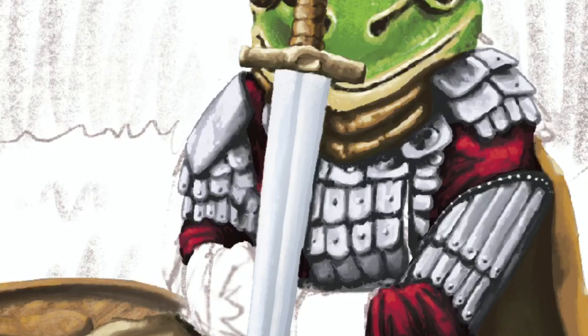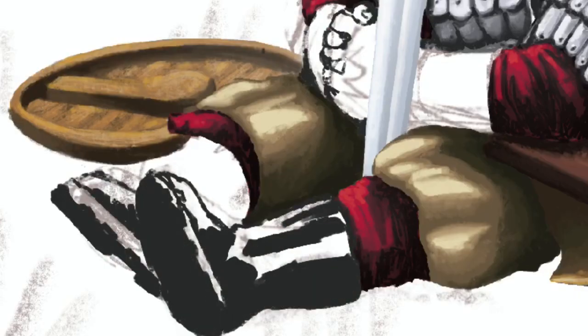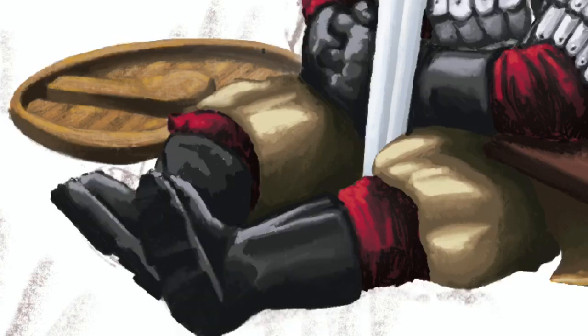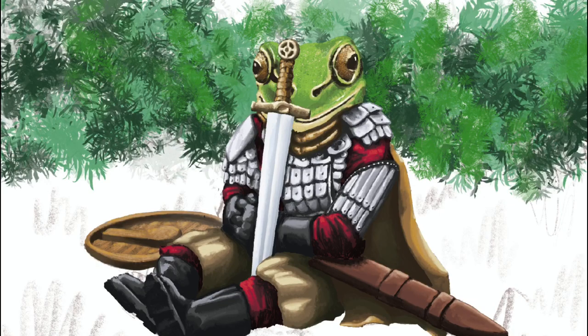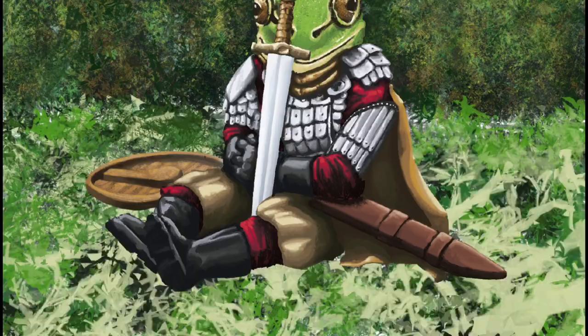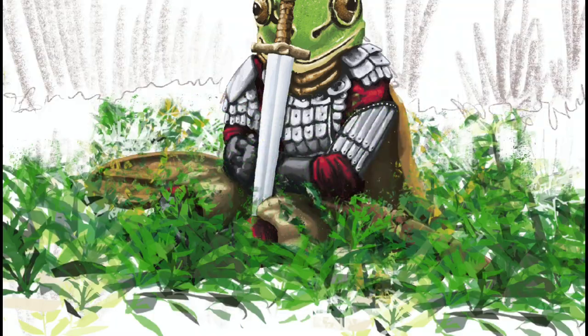In a bit you'll see I start laying in the photos towards the end, manipulating those over the top. I just used some texture brushes for the grass and the fields and stuff, and then I lay over the photos.